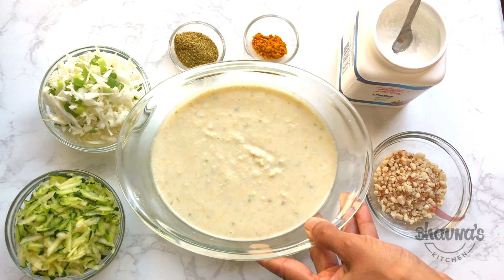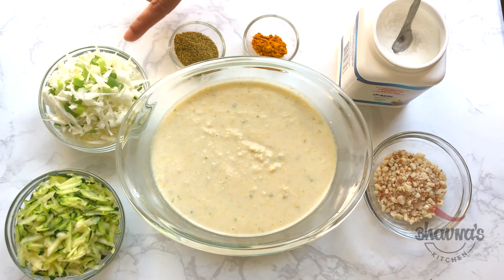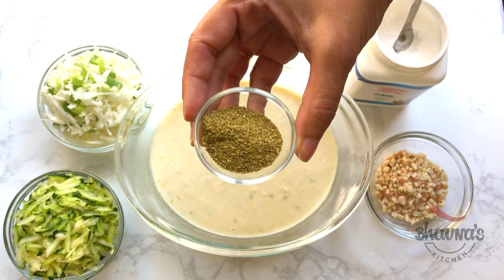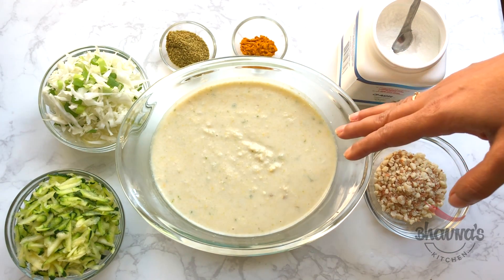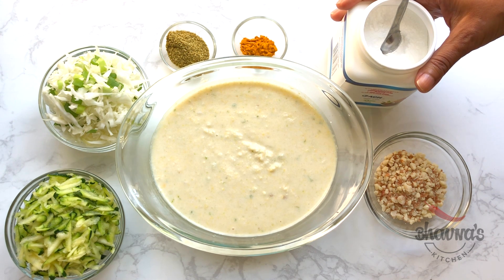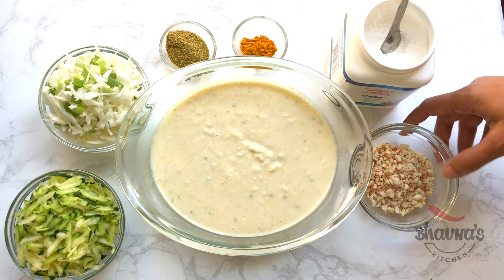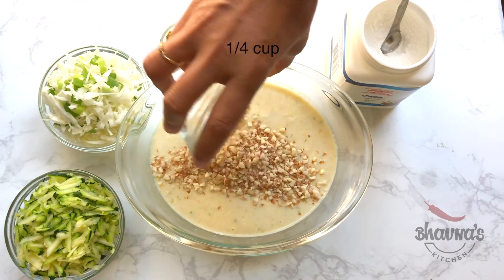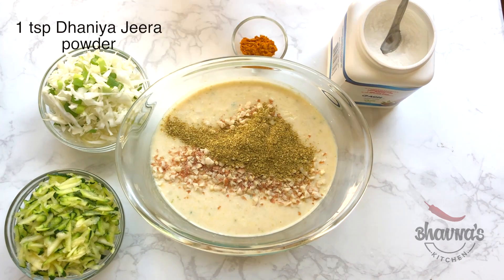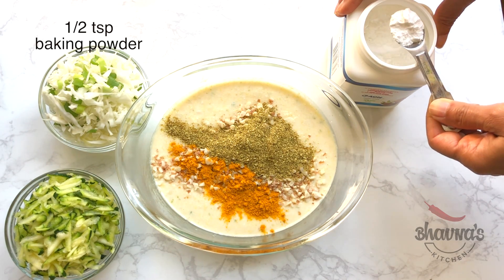Coming back to the batter — I'm going to add a few more ingredients. You can add or omit ingredients as per your preference. For the vegetables, I'm using zucchini and cabbage. Here I have ground coriander cumin powder (dhana-jeera powder) and of course turmeric, which you can add with all other dry ingredients when you prepare the batter. Here I have baking powder — I do not add baking powder until I'm ready to bake the handvo. And here I have ground peanut which is optional, but I like to add as much nutrition as I can. So I'm adding ground peanut, ground coriander cumin, turmeric, and half teaspoon of baking powder.